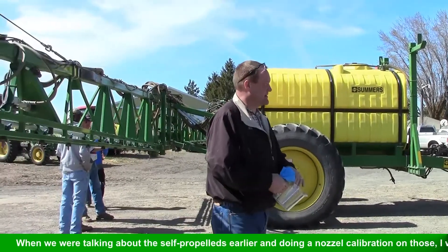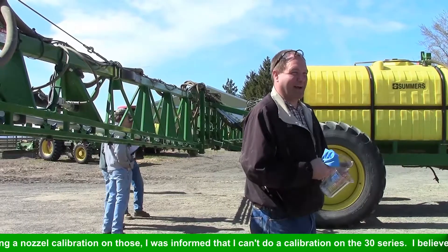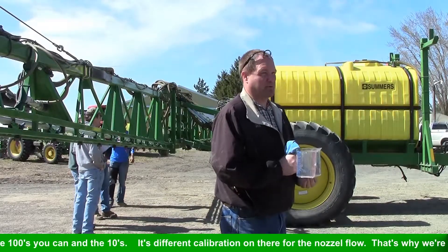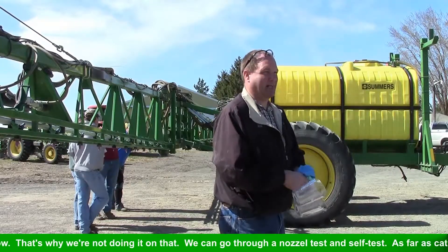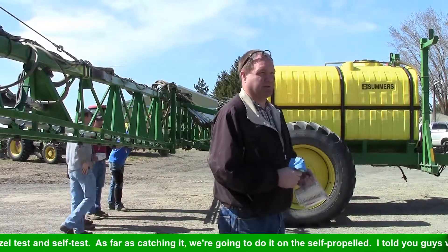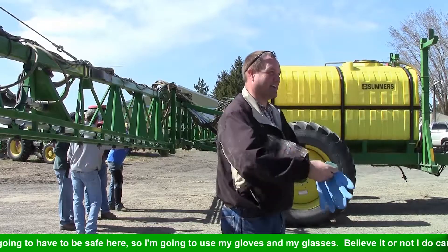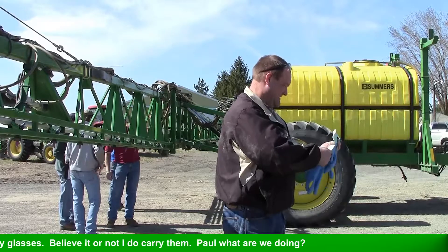When we were talking about the self-propelled earlier and doing a nozzle calibration on those — pull it for me afterwards because I can't do the nozzle calibration on the 30 series. I believe on the hundreds you can; on the tens we can just do a pump calibration on there for the nozzle flow. Anyhow, that's why we're not doing all that — we can go through a self-test to do a nozzle flow check to test all those. As far as catching stuff, we're going to do it on the self-propelled here, and I need to be safe — I do carry my gloves.